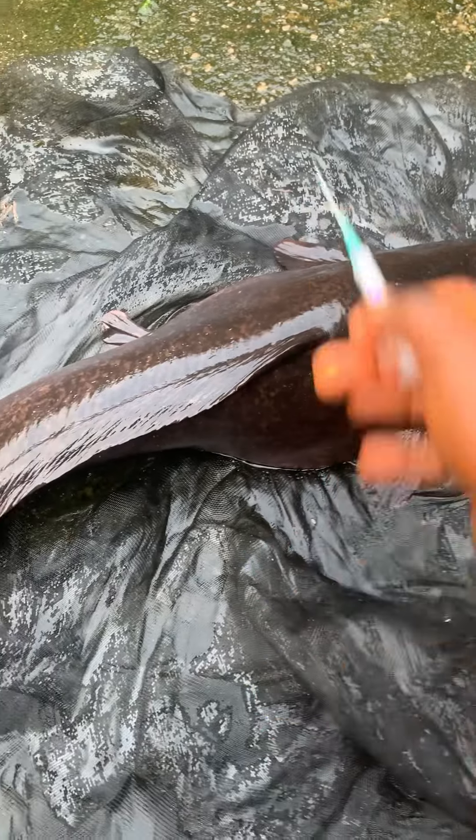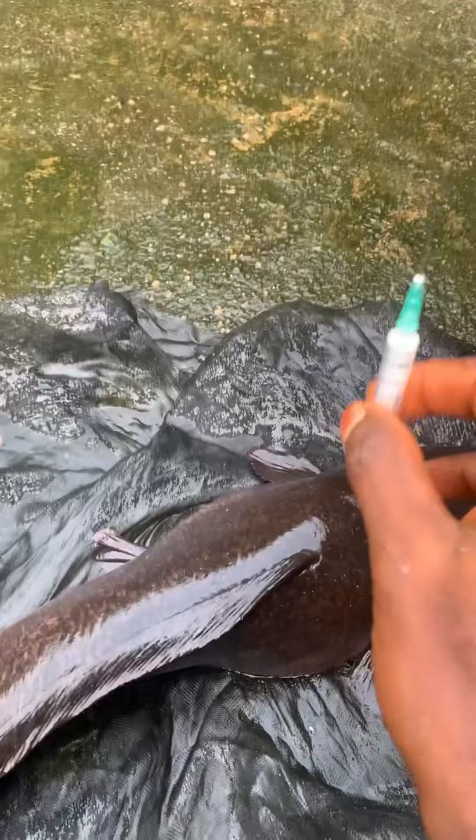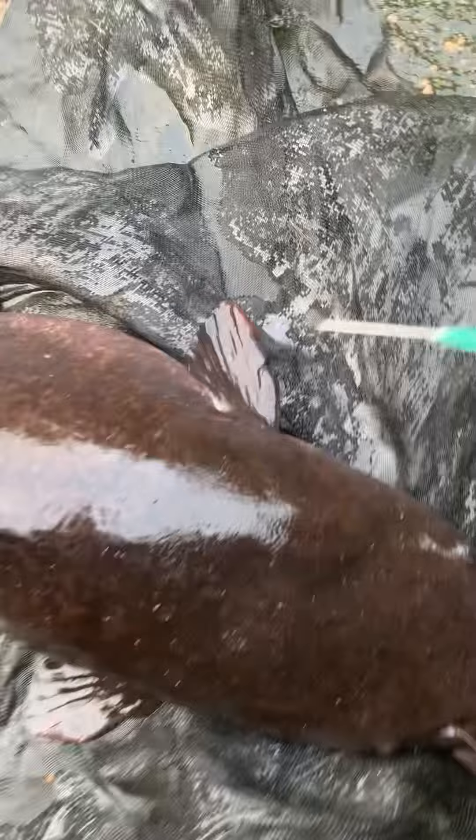I skipped this one for the below — there's an egg here. I don't want to inject this one, but I just want to teach you the position. This is the position that I use to inject — let me show you.